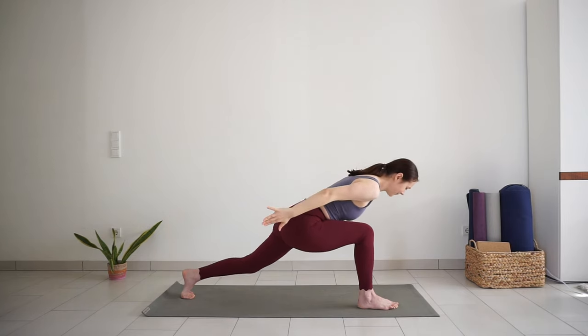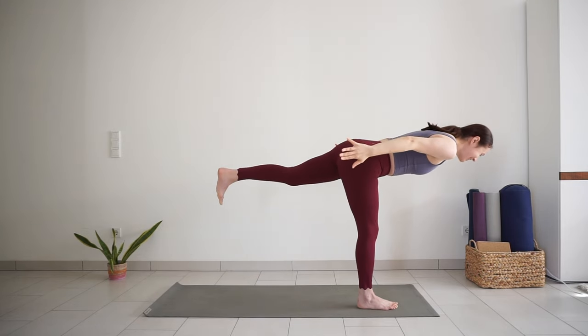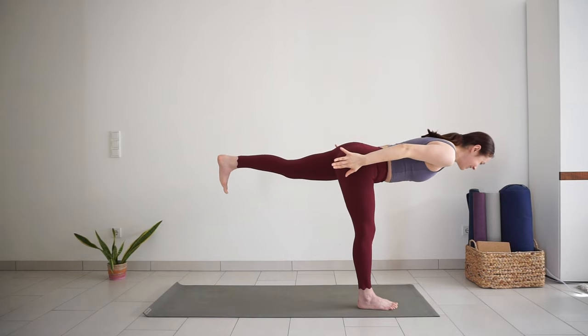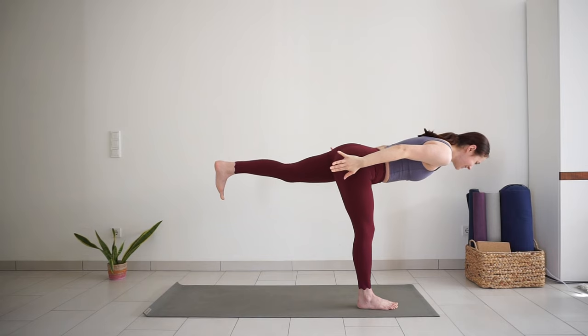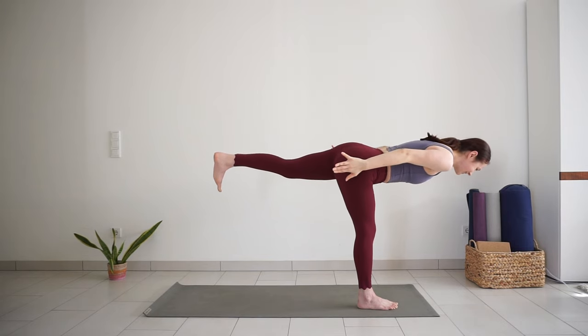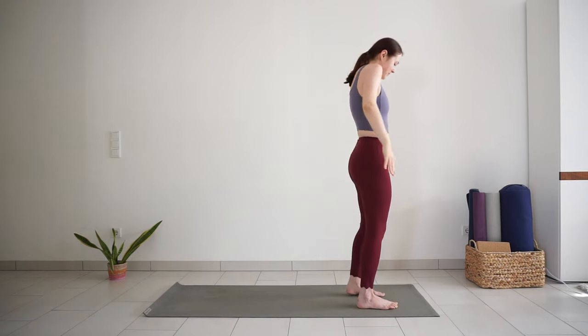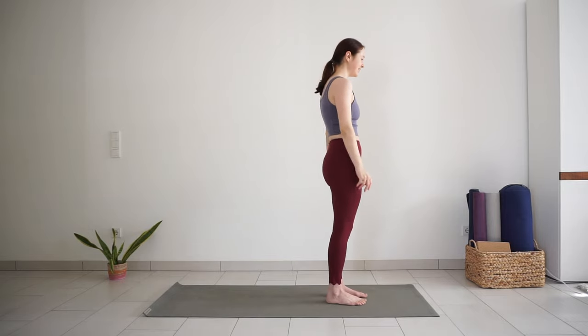Lean forward, reach your arms back. Step your back foot a little closer to lift it from the mat, and bring your torso and left leg parallel to the ground. Standing leg can be slightly bent for better balance. Hold here, breathe. Release your left foot next to your right foot, back to mountain pose, to do the same on the other side.